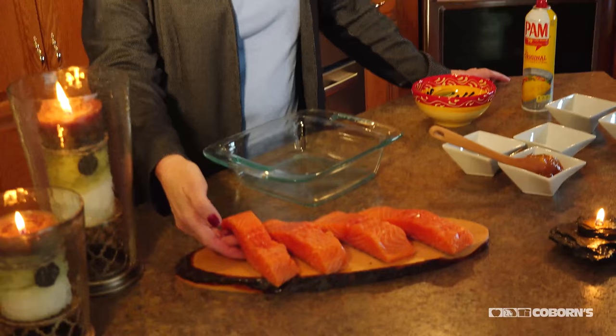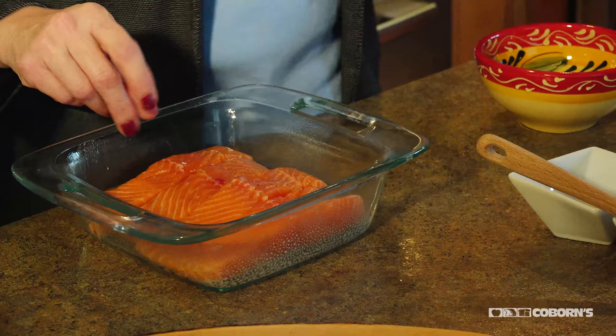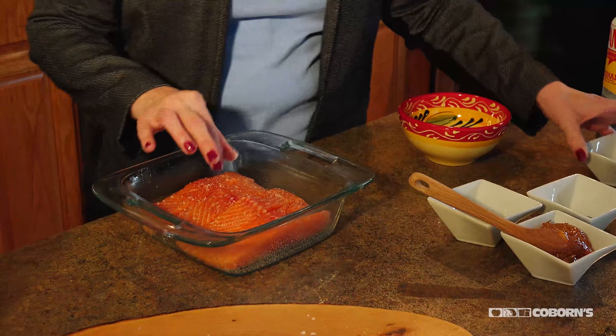What I did is I took a pound of Norwegian salmon, and I'm going to do some cooking spray in a glass dish and put my salmon in there. Then I'm just going to sprinkle some salt on there to get some flavoring going — you really don't need a lot. And then I've got a combination of garlic and pepper seasoning, and we'll put that over it.